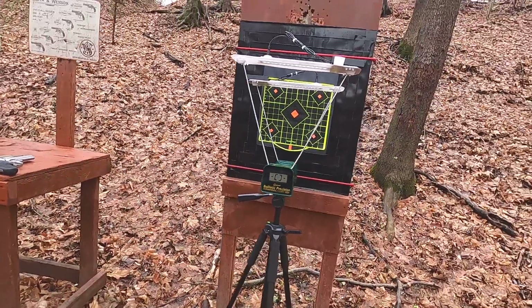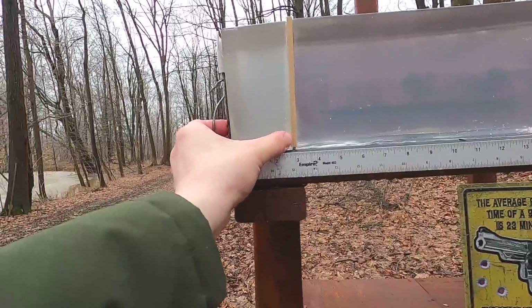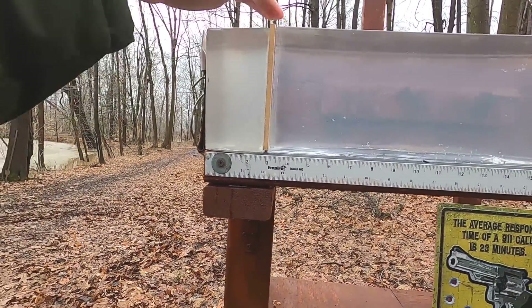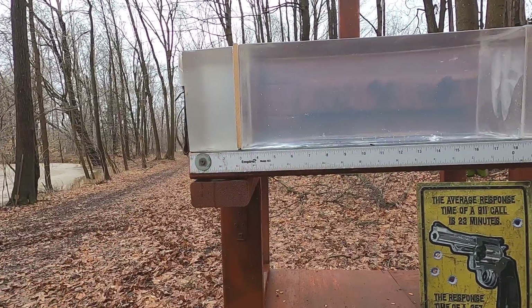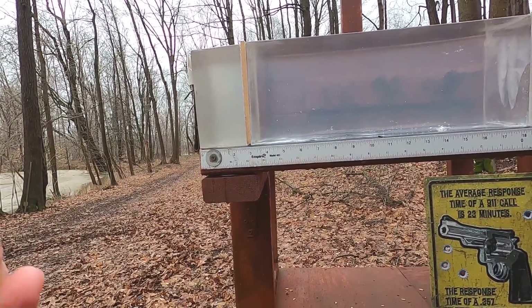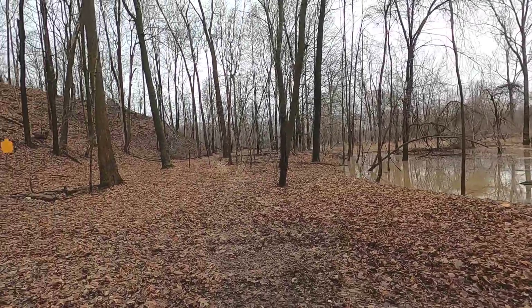We're going to go through the chronograph to see what kind of velocity and accuracy we get. At the same time I'm going to do my clear ballistics test: four layers of denim followed by three inches of clear ballistics representing a pectoral muscle, followed by a quarter-inch MDF — medium density fiberboard, compressed particle board — then two more clear ballistics blocks. With MDF it represents a chest shot hitting ribs or sternum; without it, a gut shot.